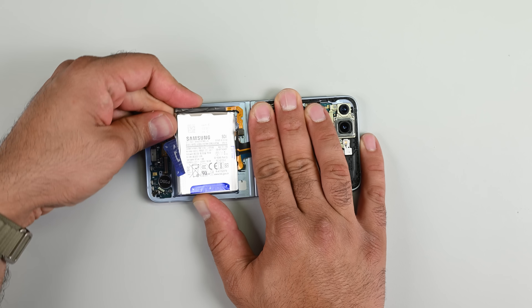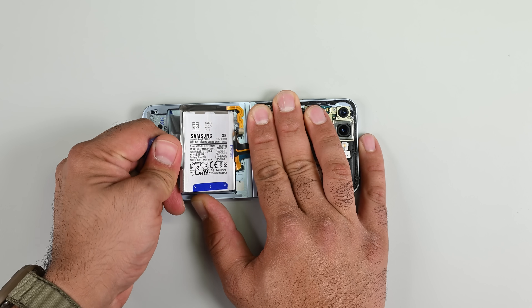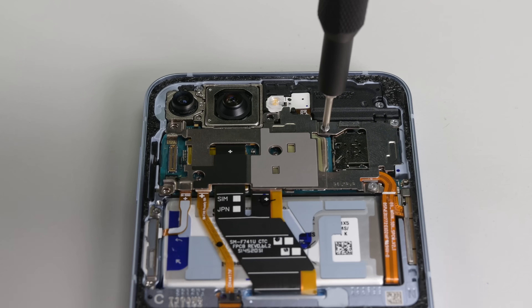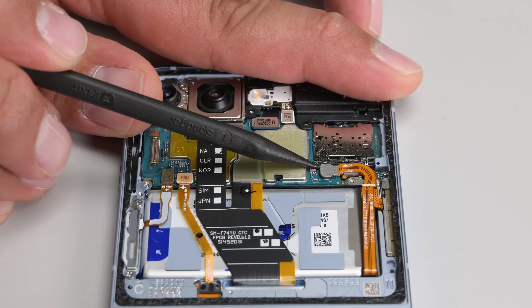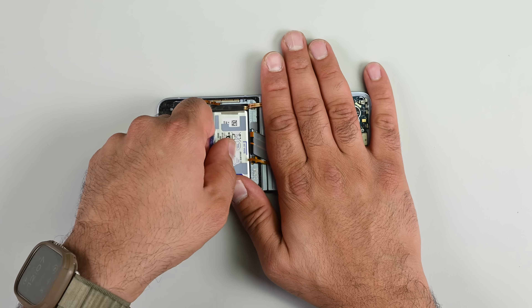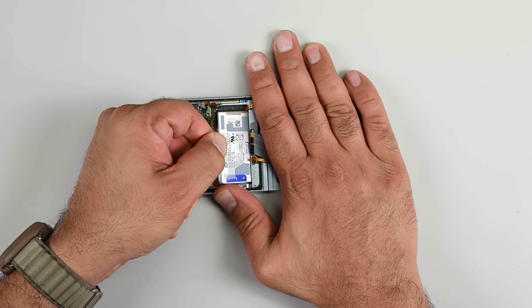With the speaker assembly out, I have access to the battery pull tabs, which we first saw on the Flip and Fold 5 phones. They usually work well and allow for an easier battery removal experience. Moving to the top of the housing, I need to remove the metal bracket securing the various press connectors covering the smaller battery — the battery cable, the 5G antenna cable, screen and interconnect cables, and the side button cables. And out comes the second battery. The smaller pull tabs on this battery provide just enough leverage to pull it away.